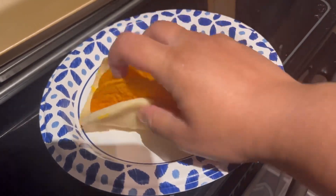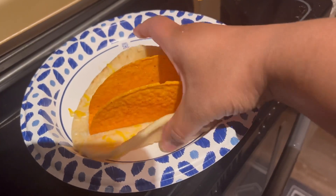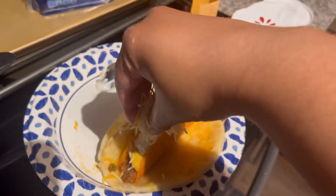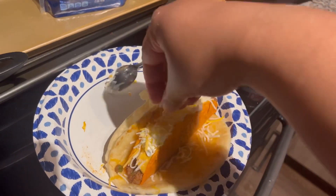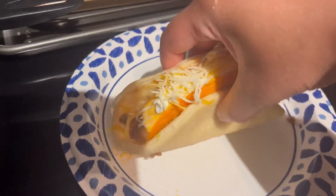I'm just going to melt some cheese on the chalupa bread flat bread, and I'm just going to assemble my taco. I'm going in with some nacho cheese, some sour cream, and some more cheese.